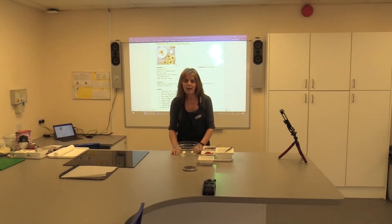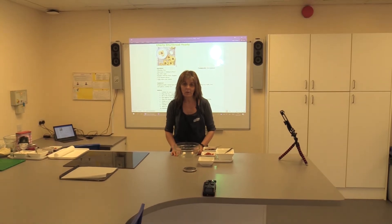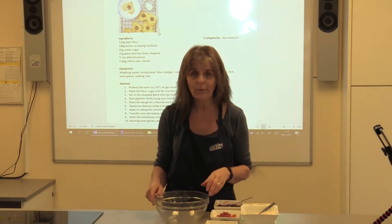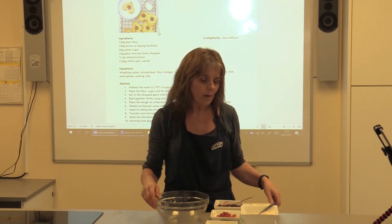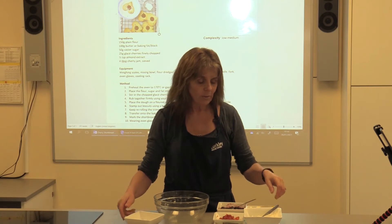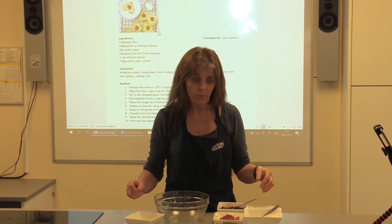Hello everybody, welcome to our second cookery challenge. Today I'm going to demonstrate the cherry shortbread hearts. I want you to think about doing something for Valentine's Day. I'm just going to start off by making the shortbread and then I'll explain to you as to what you can do.